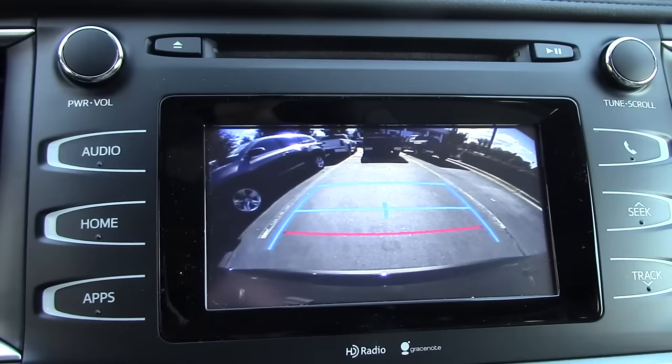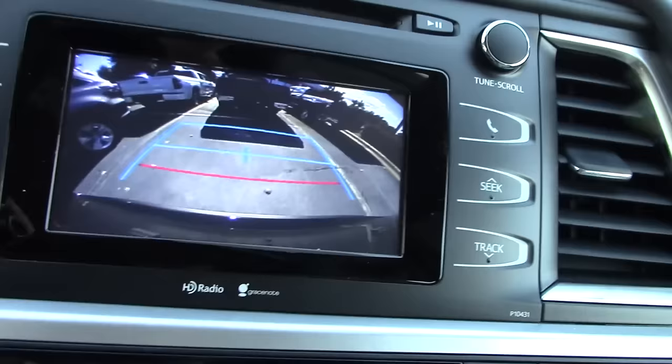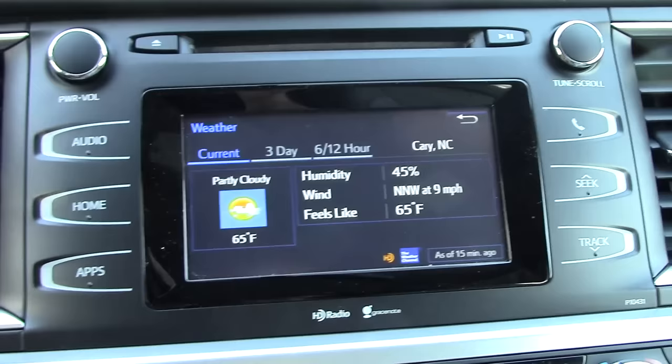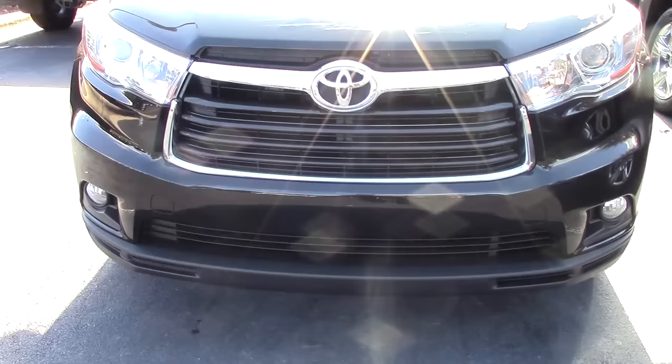Let's test it out here. Backing up into our parking spot, we can see that we're between the white lines of the parking spot. Now we're about three feet away from what's behind us. Let's go a little further — and now we're about 18 inches away. So let's test this out on the outside to see how I did parking.